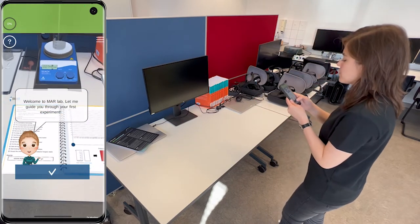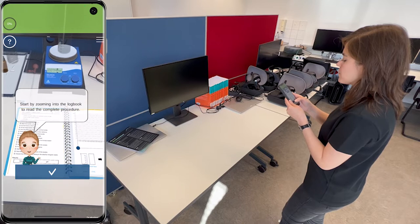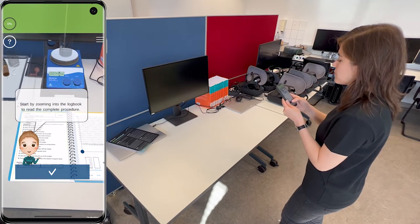Welcome to MarLab. Let me guide you through your first experiment. Start by zooming into the logbook to read the complete procedure.